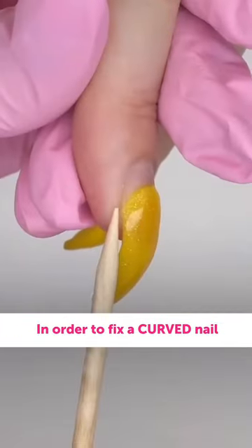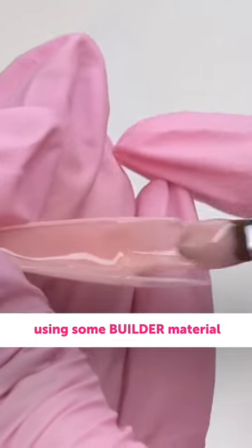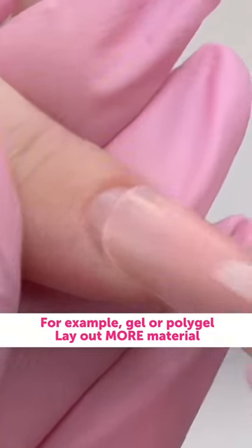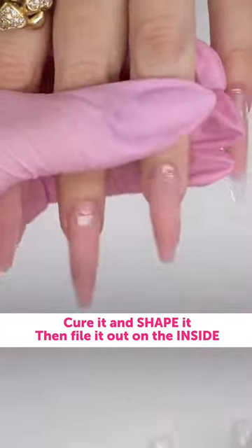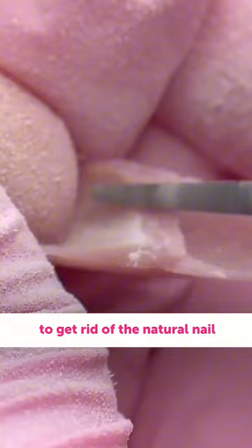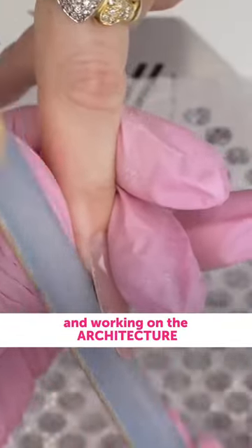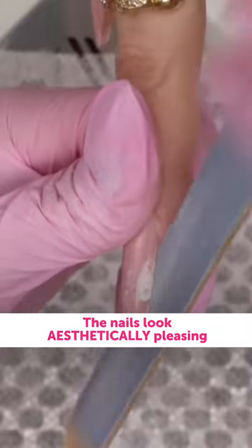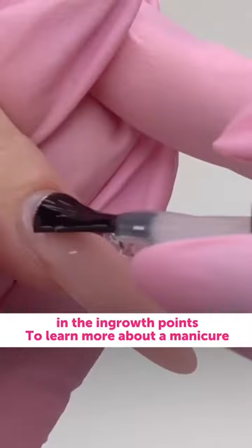In order to fix a curved nail, we need to form proper nail architecture using some builder material, for example gel or polygel. Lay out more material on the free edge, cure it and shape it. Then file it out on the inside to get rid of the natural nail. Thanks to lifting that curved tip and working on the architecture, the nails look aesthetically pleasing and last longer without breaking at the ingrown points.